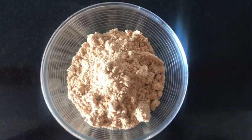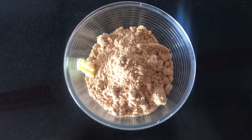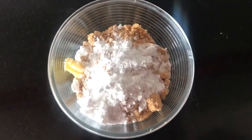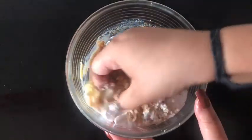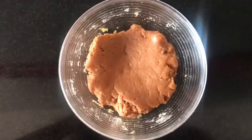Now take the other bowl of biscuit powder and add one teaspoon of butter to it, then around three to four tablespoons of sugar, according to your taste. Then add around four tablespoons of milk — this will require a bit more milk than the previous one since it doesn't have chocolate syrup. Make a dough out of it.